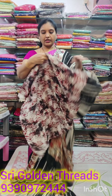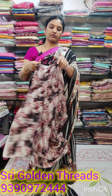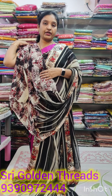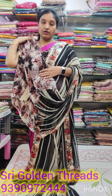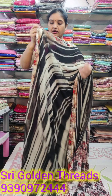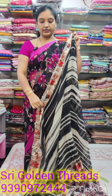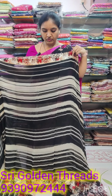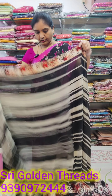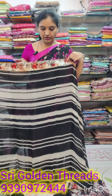The blouse is printed on the crepe material — it is pure crepe material. The blouse is printed on the border and design. The price is 2800. These sarees are very high quality. Both sides have less than the flap, since the bottom is 2300 inches.